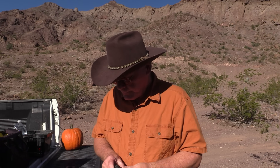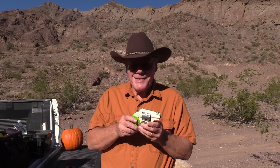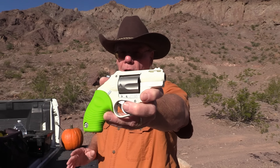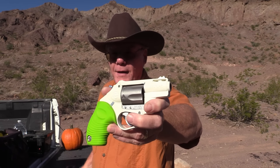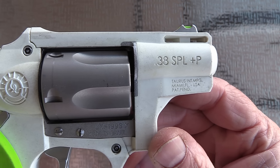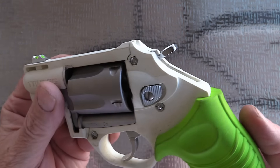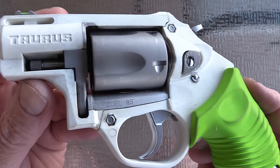I bought a second Taurus Protector Poly — this one is a model 85 chambered in .38 Special Plus P. It's almost identical to the 605 except for the caliber, and it's also a five-shot double-action. This one came out about ten years ago during the whole zombie craze, which is a little silly, but I do think it looks pretty cool.